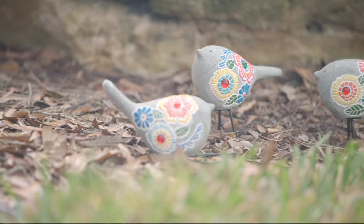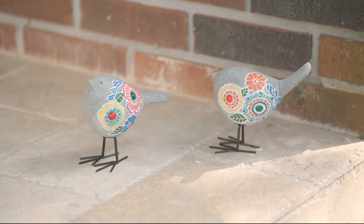She is also a great gardener, an avid gardener, and has a really pretty backyard. She's bringing to us mosaic birds,